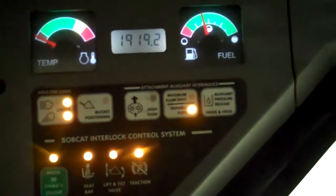So we've got a standard flow machine with two speeds. Just kick in the two-speed right here. Great visibility. Power Bobtach.